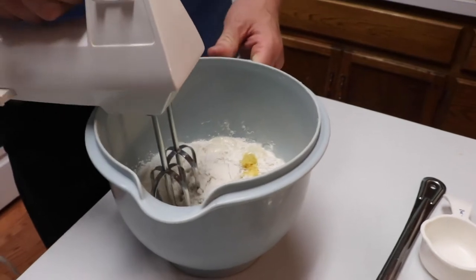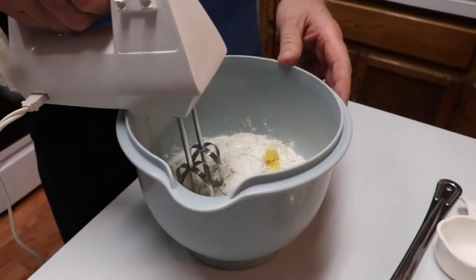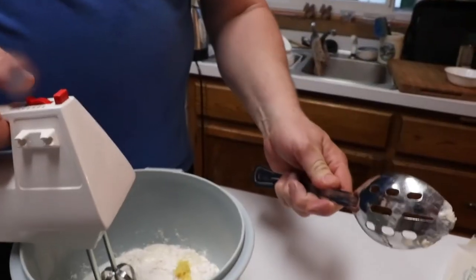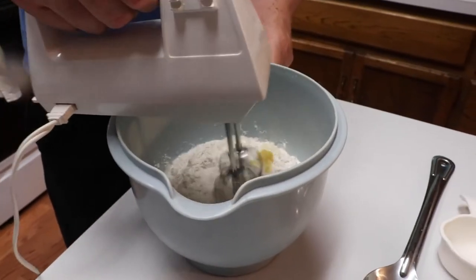And our lemon juice — that's half a lemon. Now we're going to blend this up. If I was outside at camp I would use a spoon like this and just stir it up the best I can.